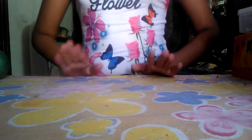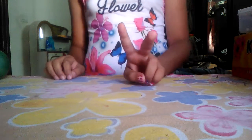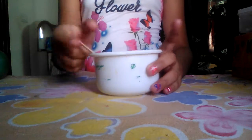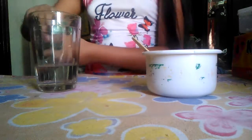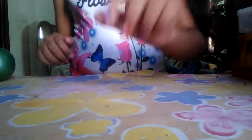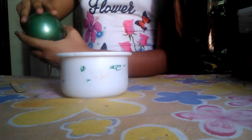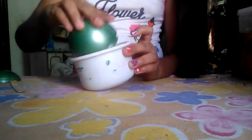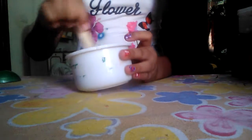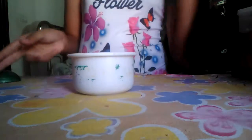Hey guys, welcome to my first video! Today I will show you how to make clay with two things. Things we need are a bowl, something to mix, some water, and some bread crumbs. Firstly, get your bowl and your bread crumbs and put some in.